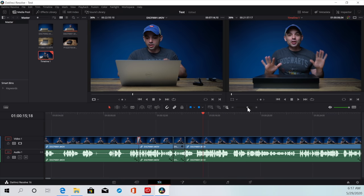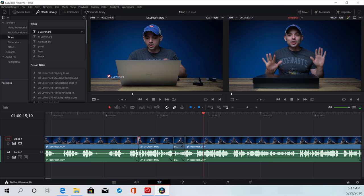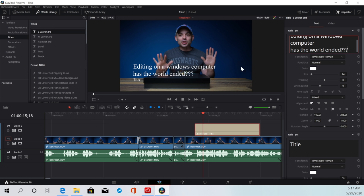If you don't edit by audio yet, you really need to. Let's do titles — we'll do a lower third, put it right there: 'We're editing on a Windows computer. Has the world ended???' Maybe. I never thought I'd be editing on a Windows computer.